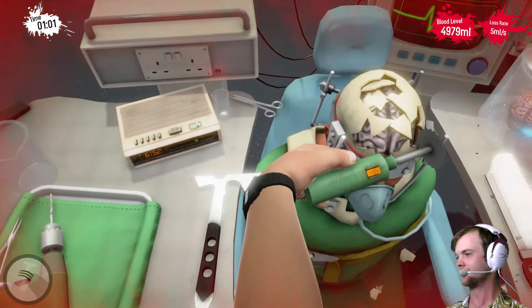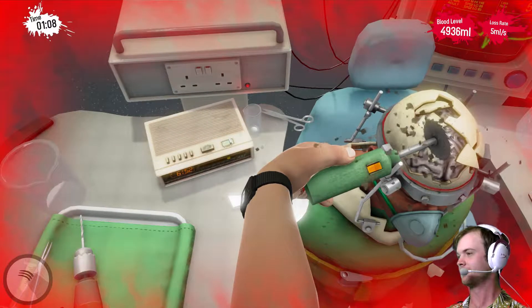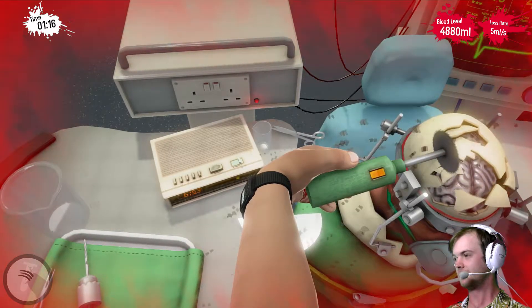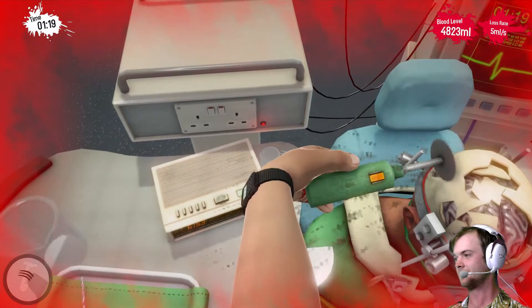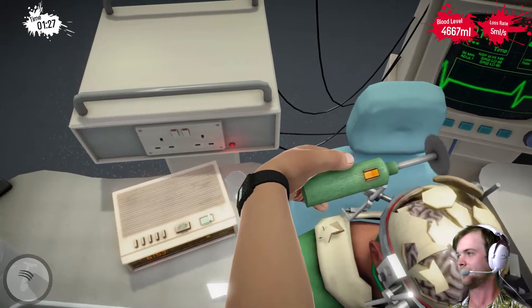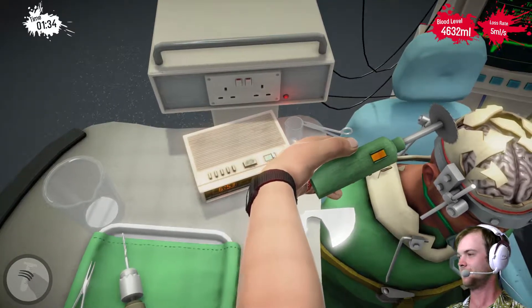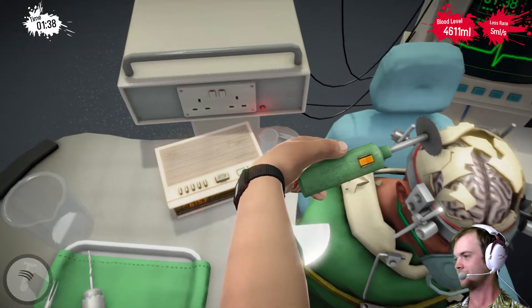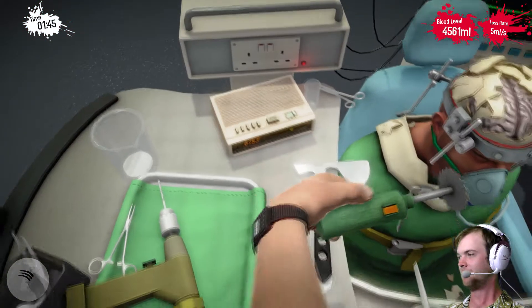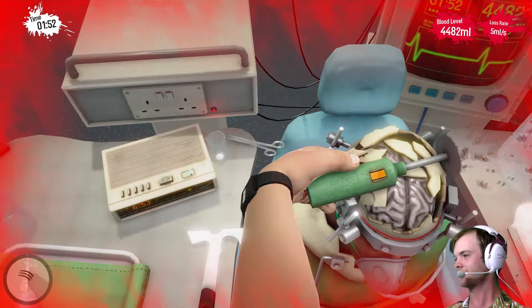Gentle pressure! Gentle! It's gotta be close — it's off. There we go. We're doing this. Bob's got a lot of blood loss, suddenly. Bob has a problem. There's a lot of brain, a lot of skull left. Normally this goes over a lot quicker, but I'm being a little bit dainty while doing it, because I've normally killed Bob quite a bit during this. But not today.